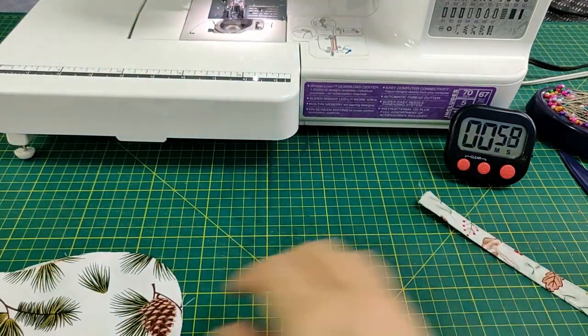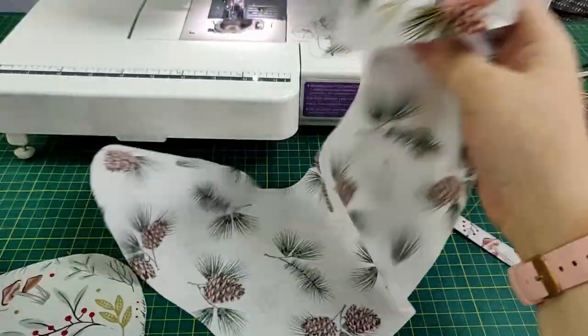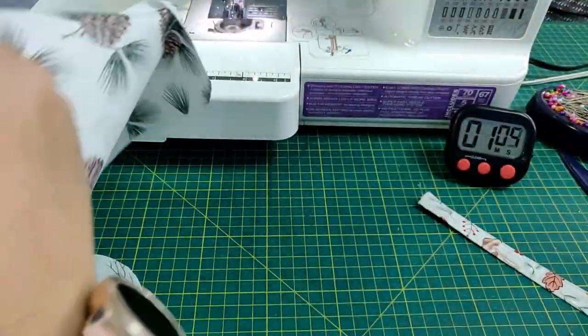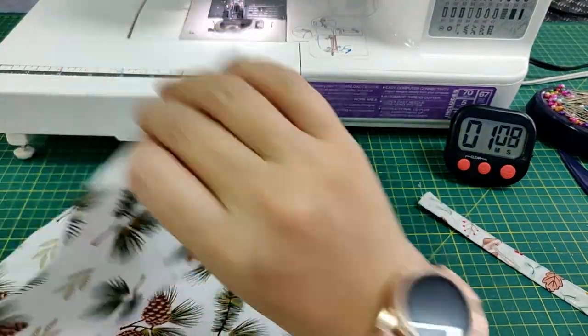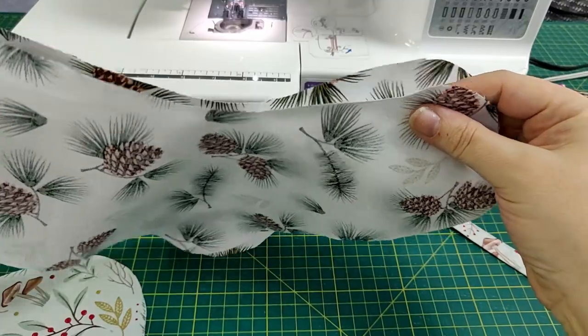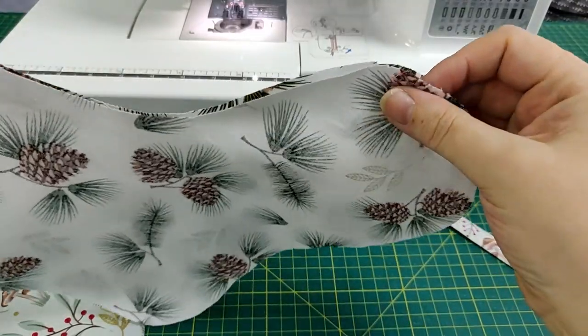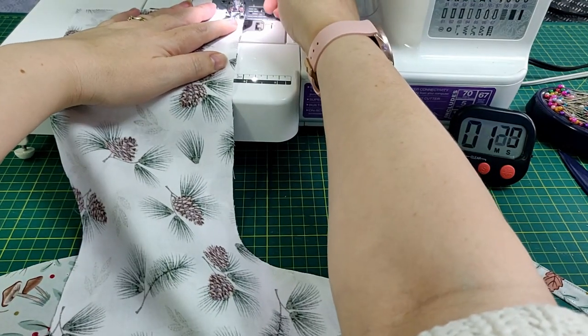Set that aside. Place the two lining pieces right sides together and sew around.